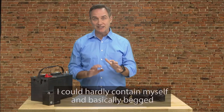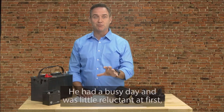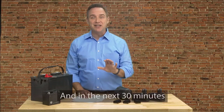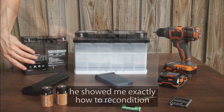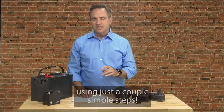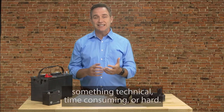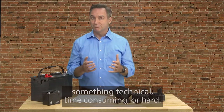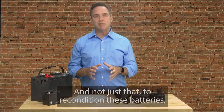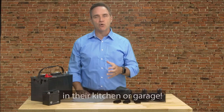I could hardly contain myself and basically begged Frank to teach me his battery reconditioning methods. He had a busy day and was a little reluctant at first, but luckily Frank is a really good guy. And when I explained to him my situation, he gave in. And in the next 30 minutes, he showed me exactly how to recondition several types of batteries using just a couple simple steps. To be honest, I was pretty shocked at how fast and easy it was. I was thinking it was going to be something technical, time-consuming, or hard, but it really couldn't be easier. And to recondition these batteries, he only used a couple inexpensive things that most people already have sitting around in their kitchen or garage.